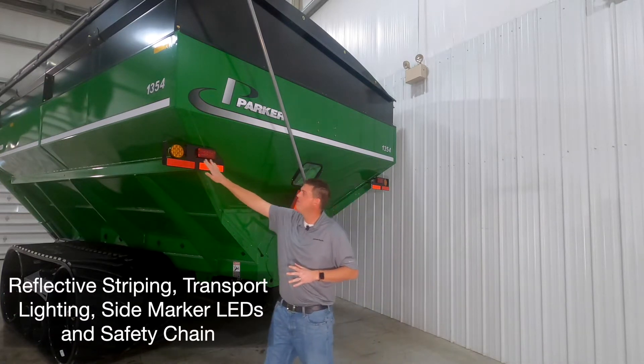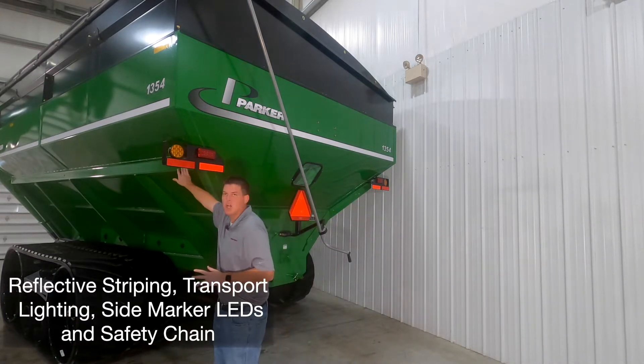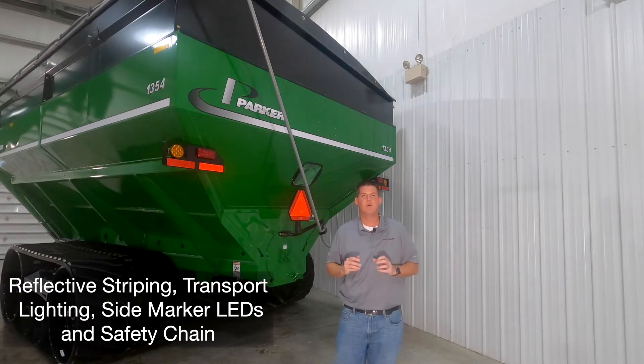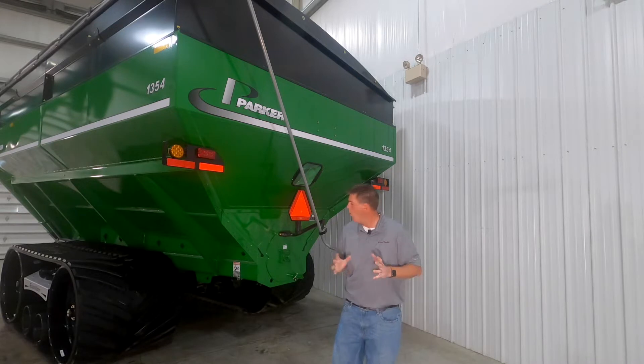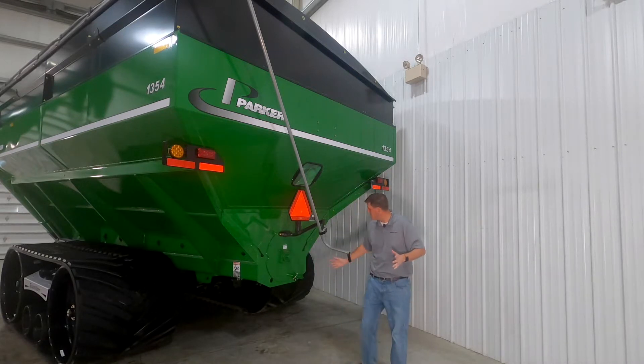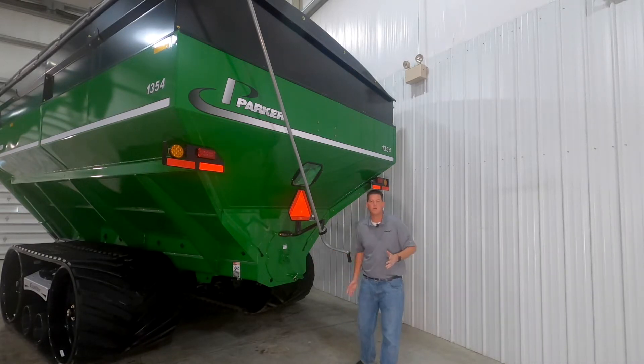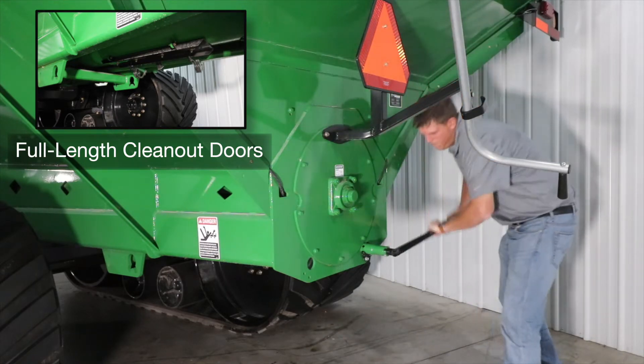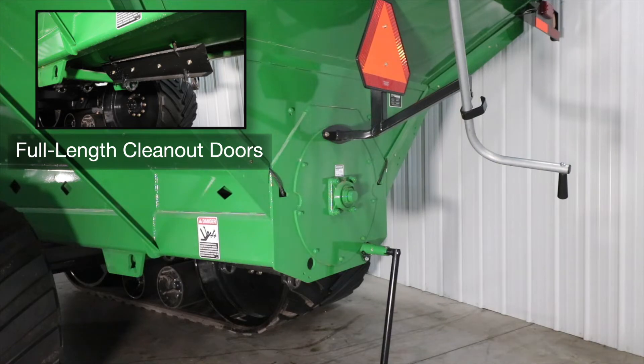Reflective striping, flashing tail lights, side marker LEDs, and a transport chain up front all contribute to added safety when traveling down the road. While we're at the back, you can also see our single point clean out doors which can be opened using the provided tool. This allows you to easily clean out the grain cart at the end of the harvest season.